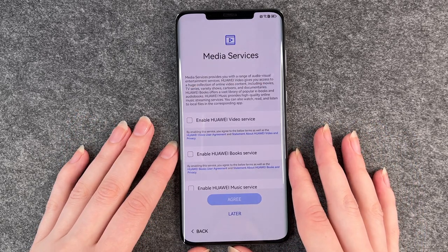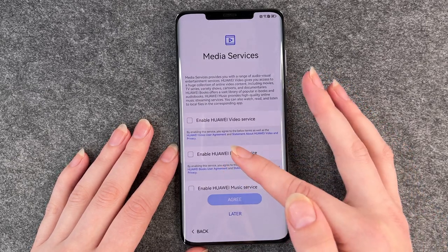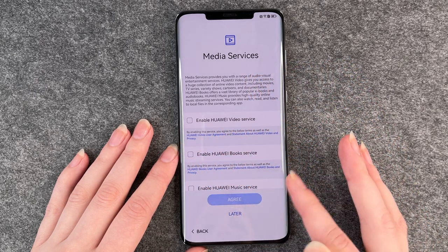Media services — you can read through it, get more information, and agree to them by clicking on them, or you can say you'll do it later.